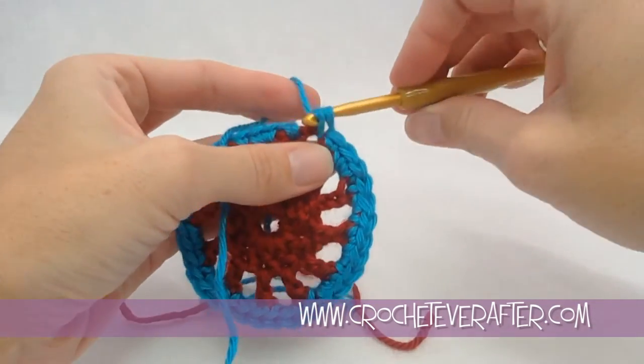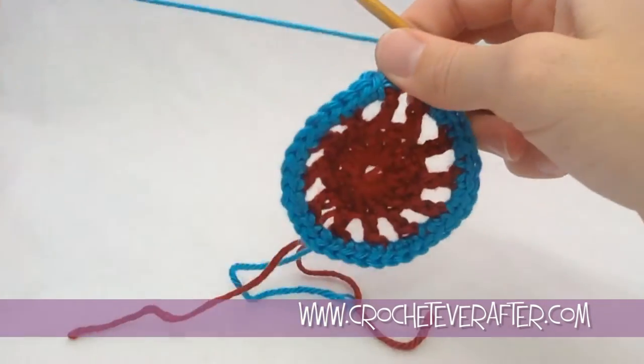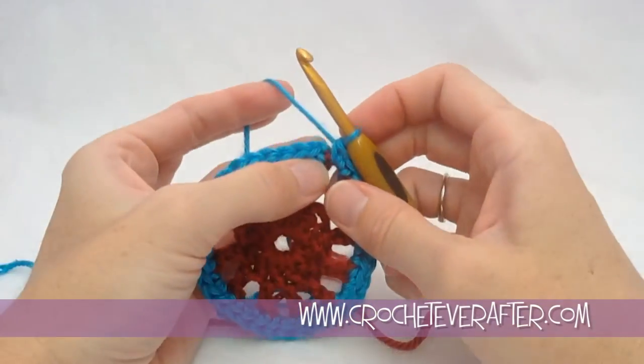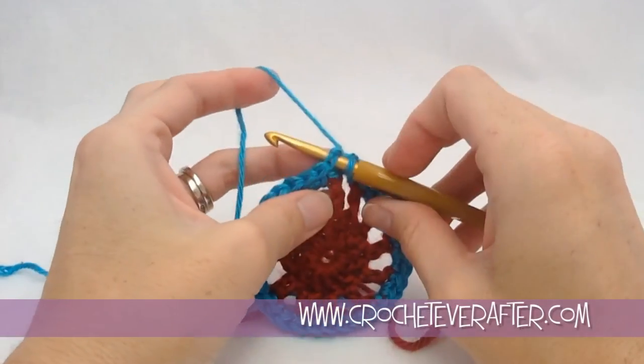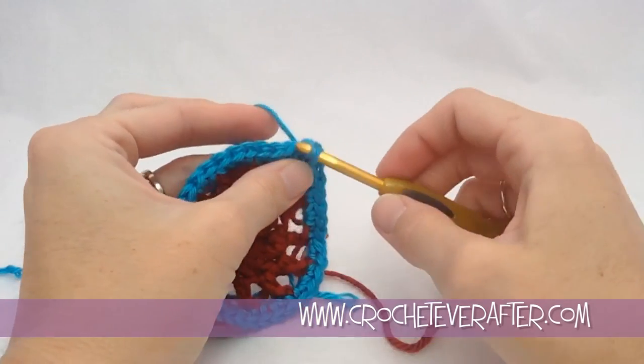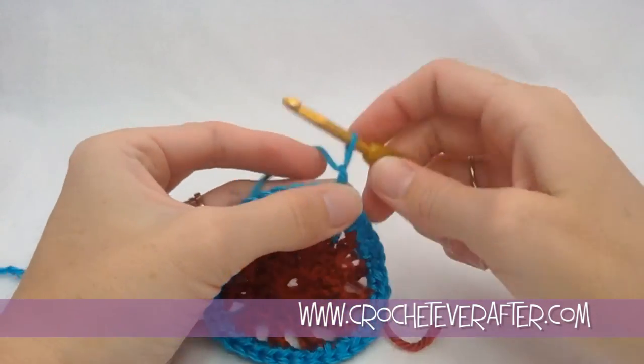On my last chain 2, remember we started in a double crochet, so now we're going to join up with a slip stitch. It's nice and easy — we have our first single crochet, just go under both those loops, yarn over, pull through, pull through, and fasten off.